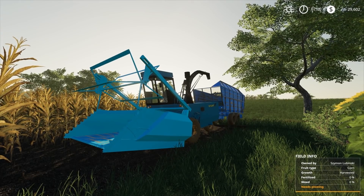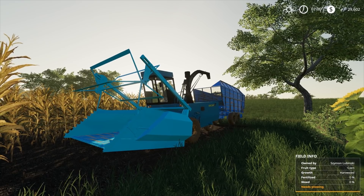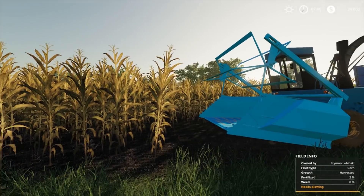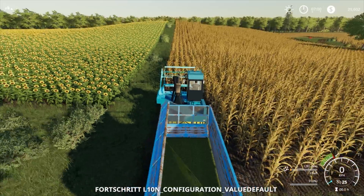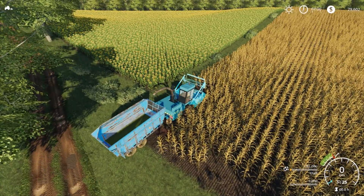Hey guys, Britta here. Welcome back to Farming Simulator 2019. Here we are for another episode of our Rags to Riches series here at Pinky Farm, part number 29. Today's episode we're going to cut down some of this corn and turn it into some chaff and then turn it into silage.